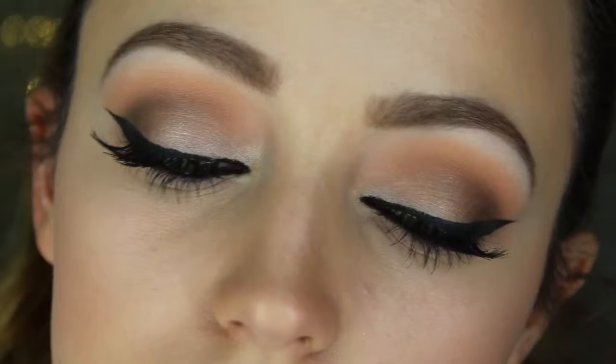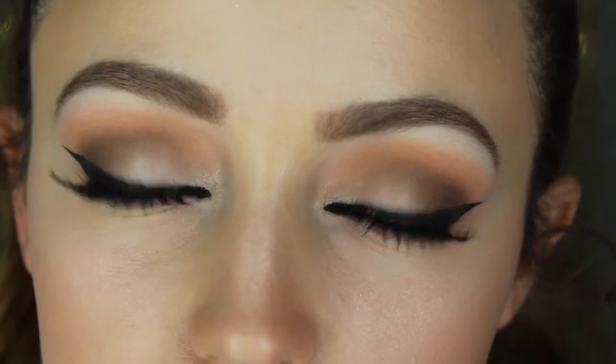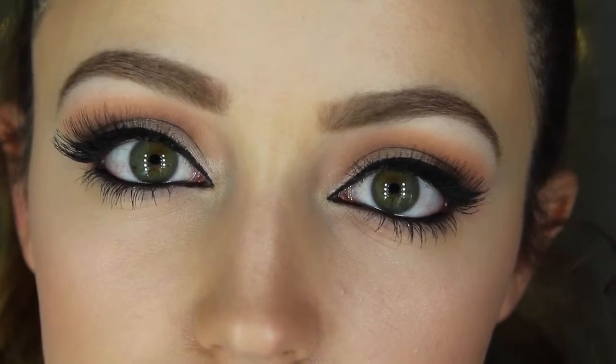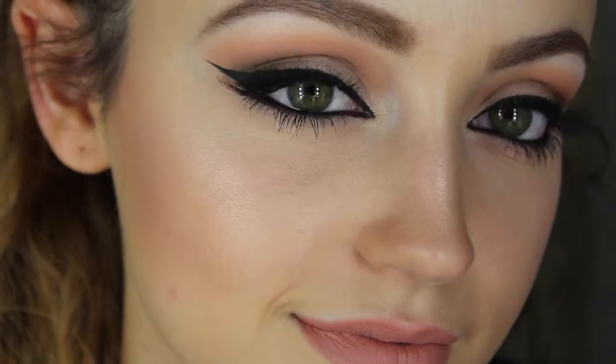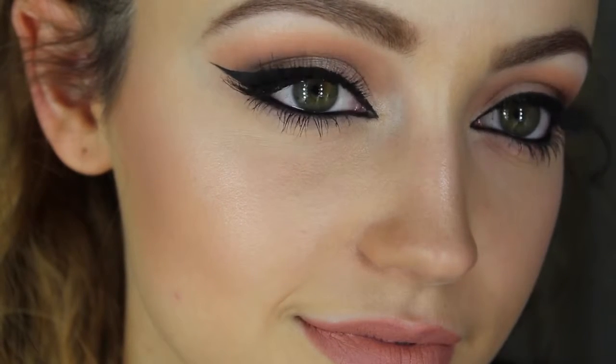Hey guys, today's video is going to be on this makeup look right here. This is a full drugstore look and I'm also using affordable brushes as well. I really like this look — it's an intense eyeliner, but everything else is really soft, like the soft pink in the crease. The eyeliner is very intense; it kind of comes in on the inner corners, a little bit cat eye-ish. This is a little bit different for me because I rarely ever wear eyeliner, but after I did this look, I'm eyeliner crazy. I really hope you guys enjoy this look — let me know in the comments what you think. If you want to see how to get this look, just keep on watching.